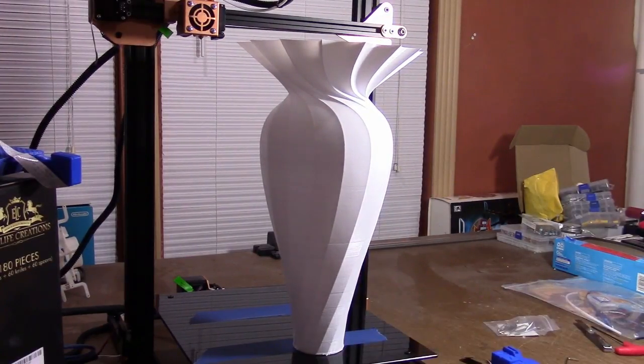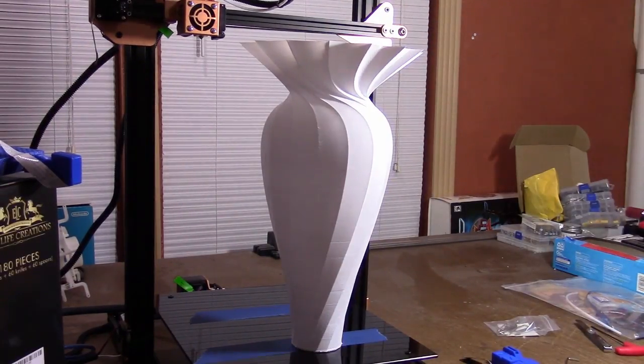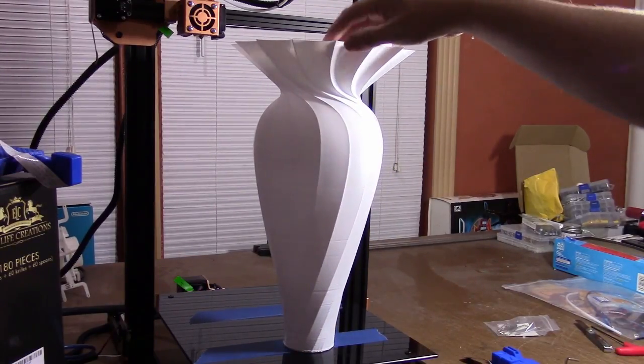But overall, that looks really good for no fine-tuning — basically out of the box for the printer. My first impressions with printing with this are positive, really.